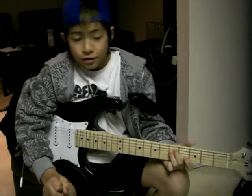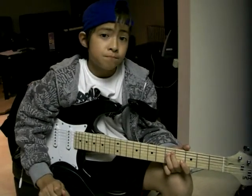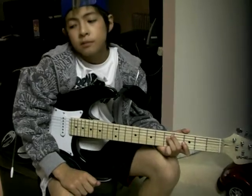Hello boys and girls, man and woman. I'm here to teach you how to play Smoke on the Water by Deep Purple. Now, many videos claim that their version is the easiest, but really I think mine is the easiest. This is one of the first songs I've learned. If I can do it, you can do it. So let's get started.